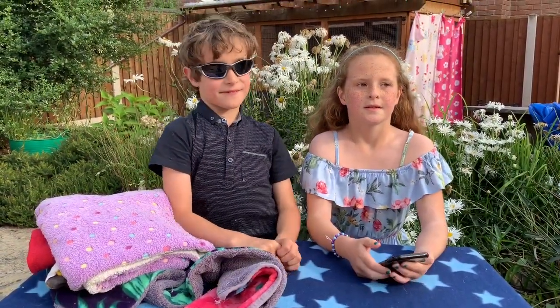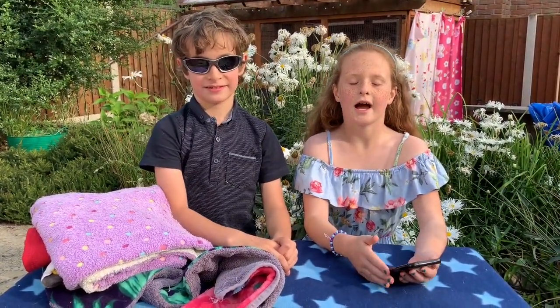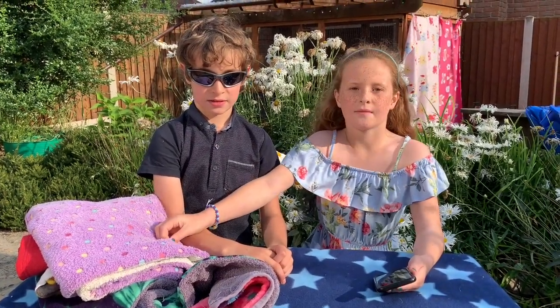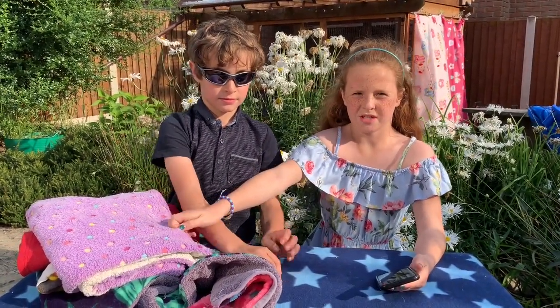Welcome back to the Crazy Guinea Pig Family. Today we'll be telling you how you can wash your guinea pig's fleece without it destroying your washing machine.